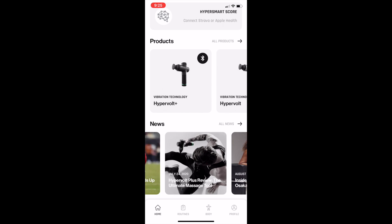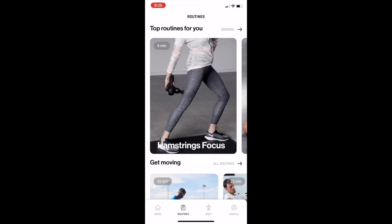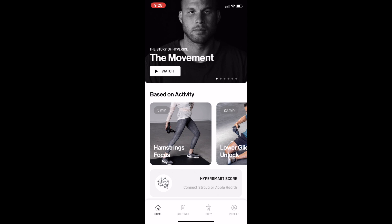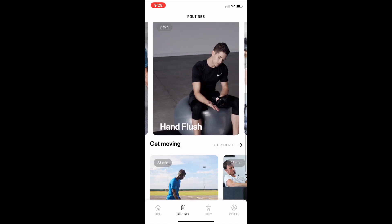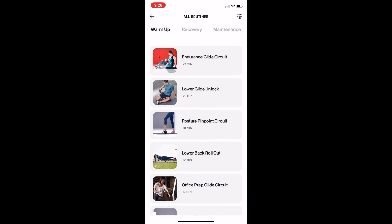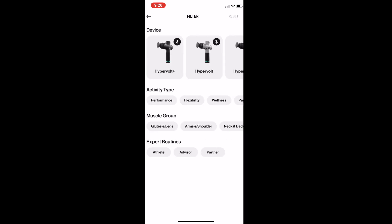At the very bottom is really where most people are going to go right away, and that's to Routines and Body. When you select Routines, you're going to have the same routines that were recommended on the homepage. Down below, you can click on all routines. Hyperice breaks down all routines into three different categories: warmup, recovery, and maintenance. In all of these routine sections, you can click in the top right of your app and filter by device, activity type, muscle group, and expert routines.